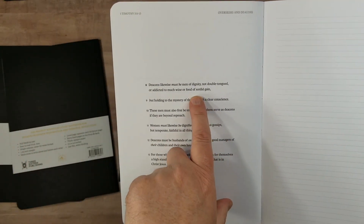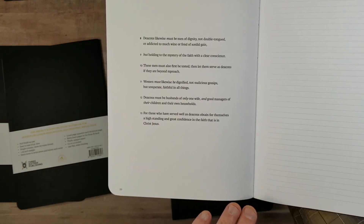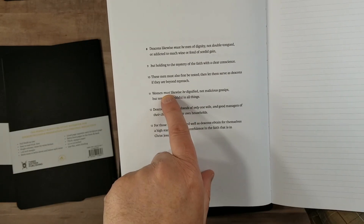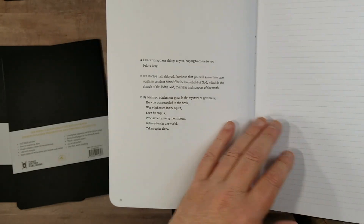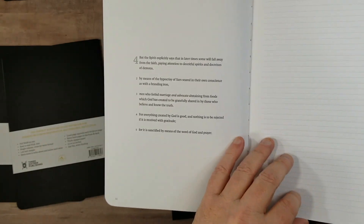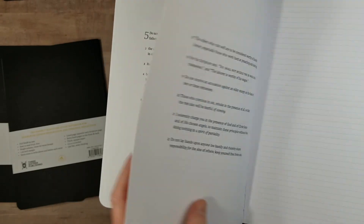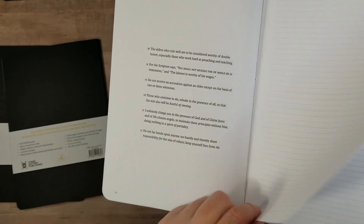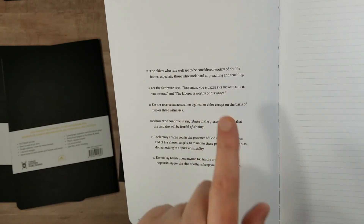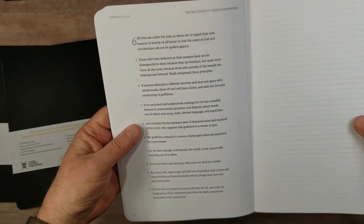The font itself is about medium darkness — I wouldn't mind if it were a touch darker, but it's good enough. It does not have footnotes, but it does have italics for supplied words. There is a poetic setting, and Old Testament quotes are in all caps. I like that they kept that — it's one of the features I like in the NASB.